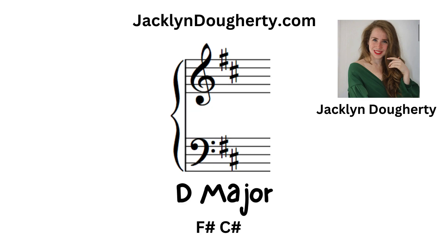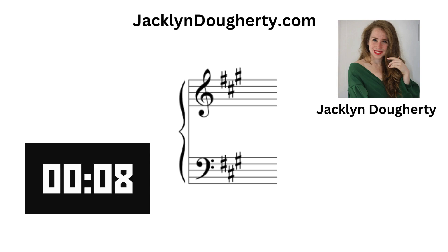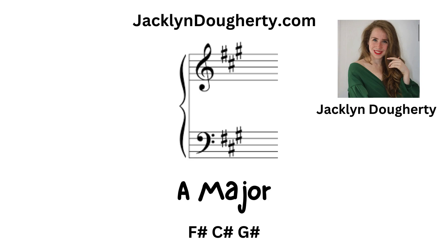D major: there are two sharps — F sharp and C sharp. A major: there are three sharps — F sharp, C sharp, and G sharp.